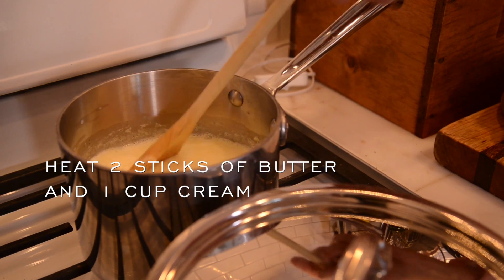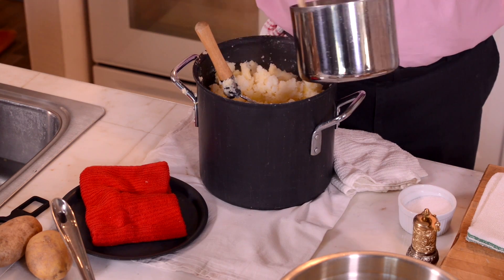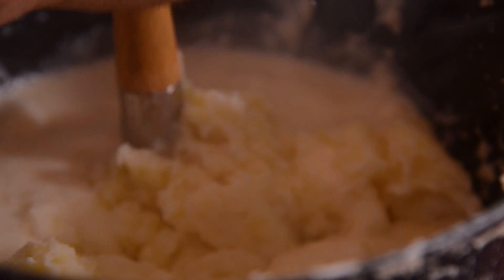Always heat milk or cream before adding it to your mashed potatoes, because why would you want to cool down a hot dish with cold milk from the refrigerator? It's real easy just to preheat it, and plus you get to melt the butter that way.